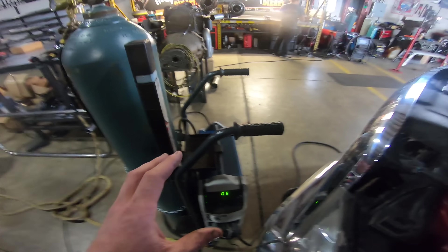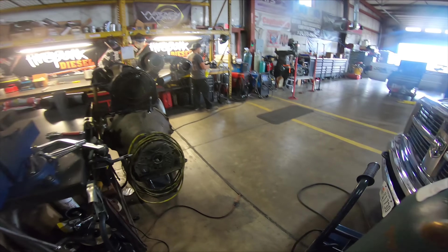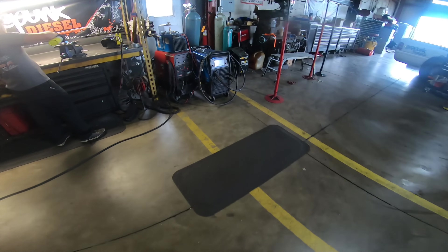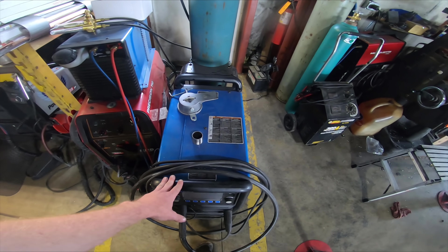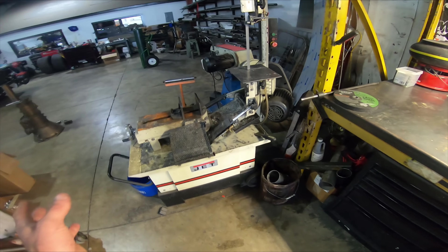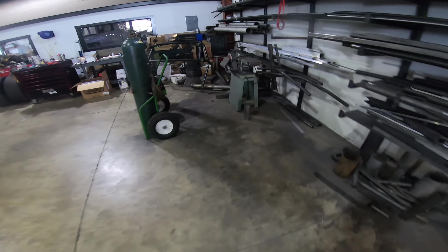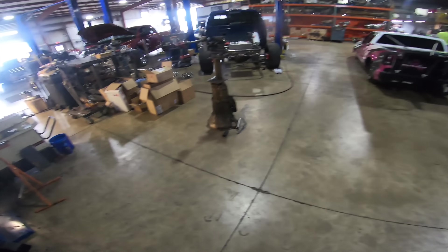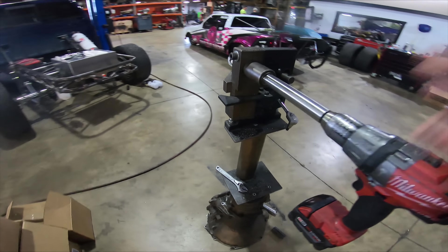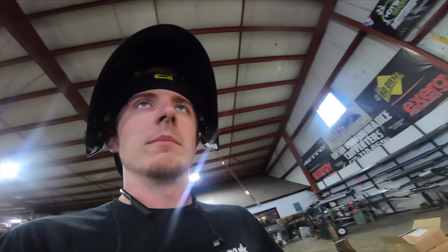We also have a Lincoln Precision TIG, and we have the new Miller Matic 255 which is our MIG machine - we got that at PRI this year and it's been really nice for a lot of the frame stuff we do. This is our water bandsaw, which we use for a lot of the big turbo covers and that kind of stuff. This is our metal rack area - kind of messy right now - but this is pretty much where we notch everything. We have two notchers: a Bali and an older one.